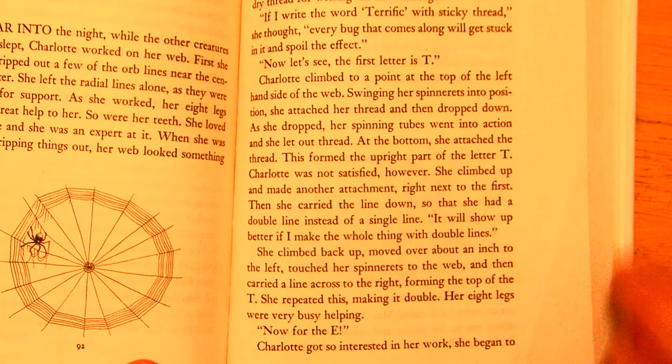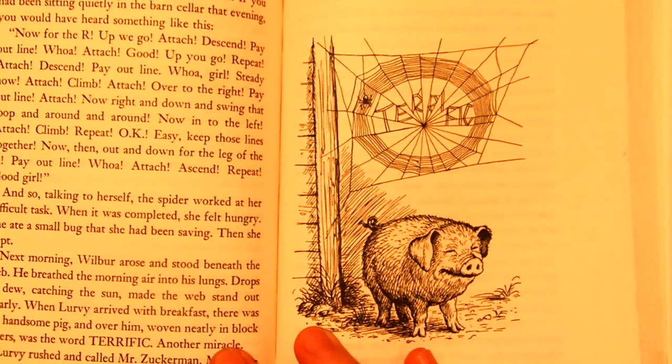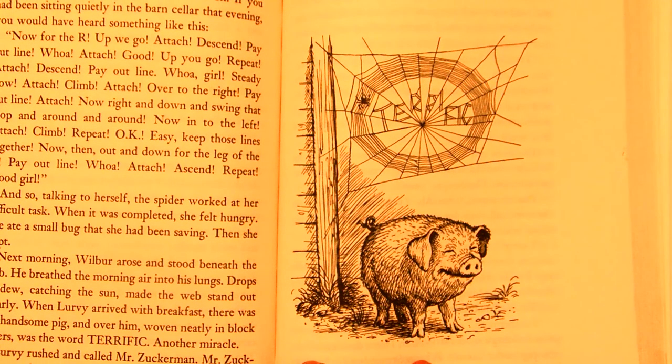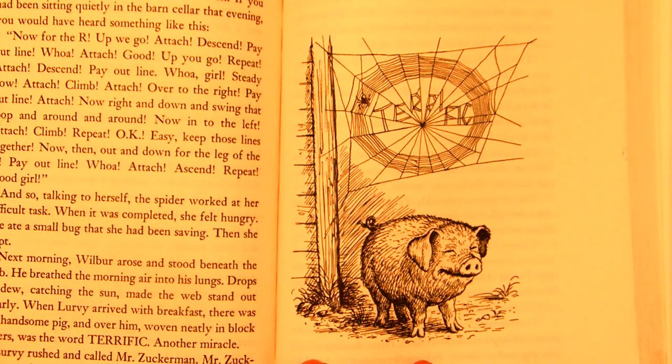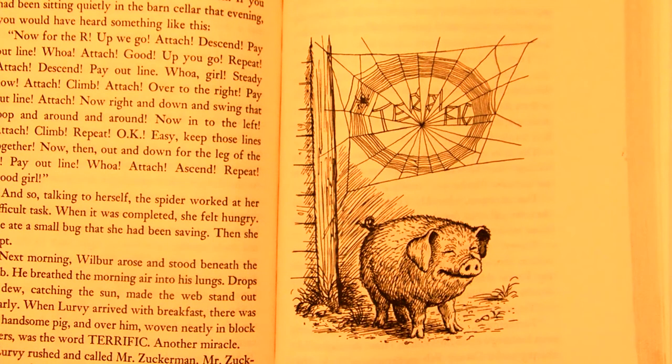Now for the E. Charlotte got so interested in her work, she began to talk to herself, as though cheering herself on. If you had been sitting quietly in the barn cellar that evening, you would have heard something like this: 'Now for the R. Up we go. Attach, descend, payout line. Whoa, attach. Good. Up you go. Repeat. Attach, descend, payout line. Whoa, girl. Steady now. Attach, climb, attach. Over to the right, payout line. Attach. Now right and down, swing that loop, and around and around. Now into the left. Attach, climb, repeat. Okay. Easy. Keep those lines together. Now then, out, down, for the leg of the R. Payout line. Whoa. Attach, ascend, repeat. Good girl.' And so, talking to herself, the spider worked at her difficult task.